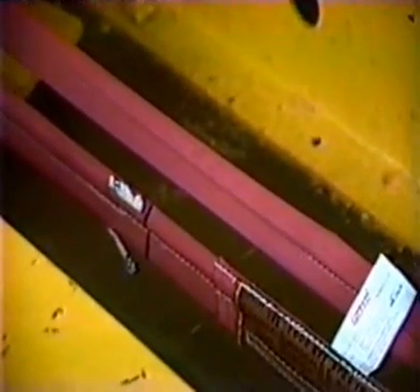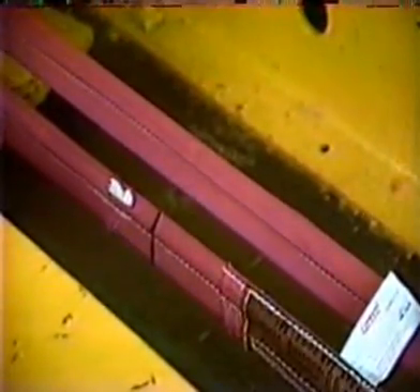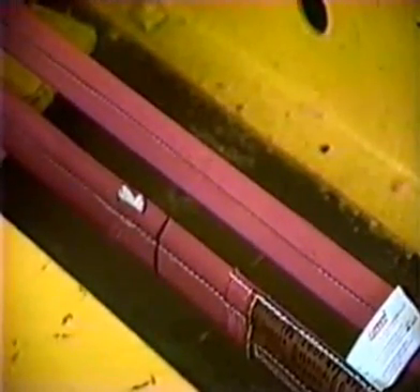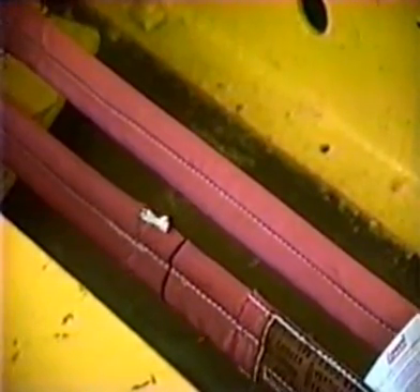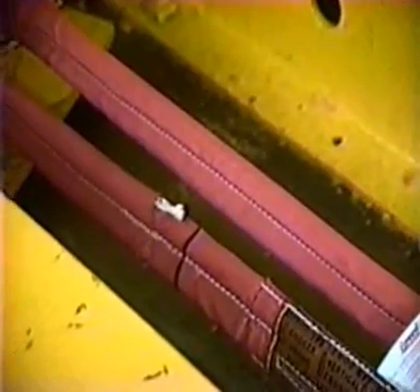100,000 pounds. 105,000. 110,000. We just got a break at 110,000 pounds — break at 111,500 pounds.